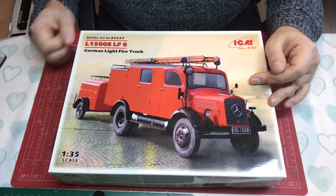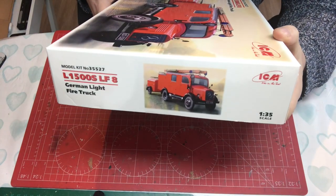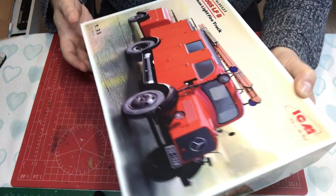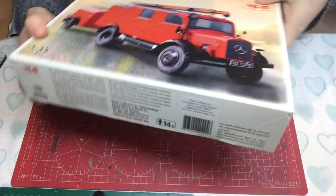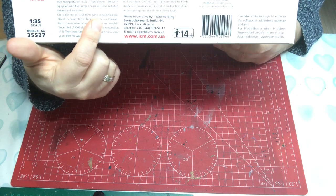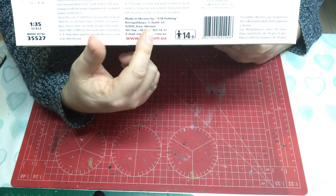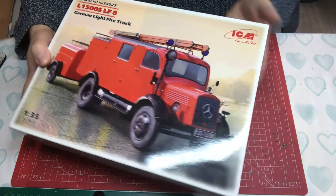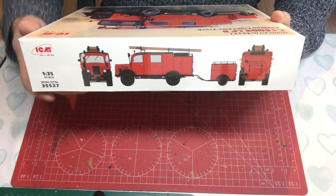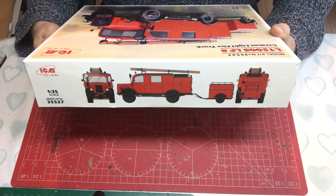Anyway, let's have a look at the box. It's a standard ICM offering with a colorful lid covering a completely sealed box. On the front we've got some really nice artwork showing it on a street, though no figures — ICM did release some figures for it shortly after. On the sides we have kit information, kit number 35527, contact information, and some nice profile views of the completed truck showing how the trailer couples on.